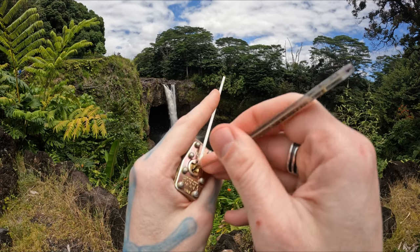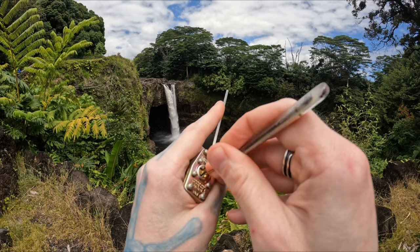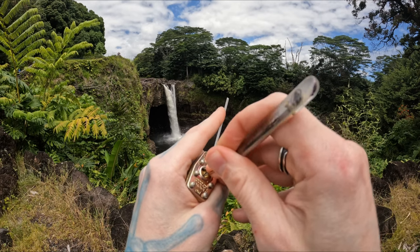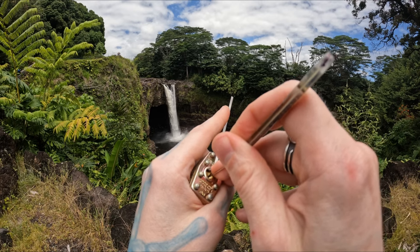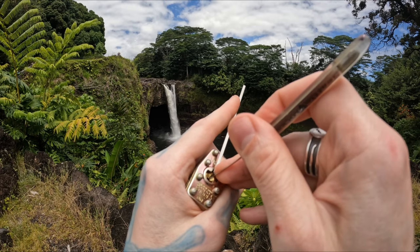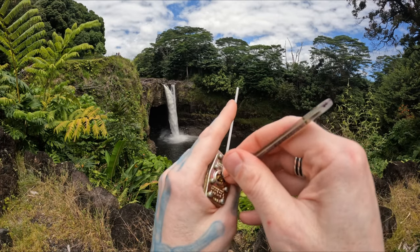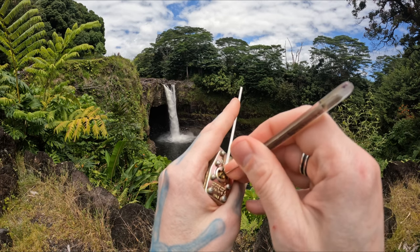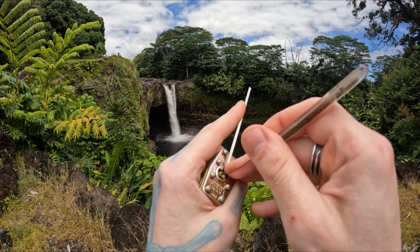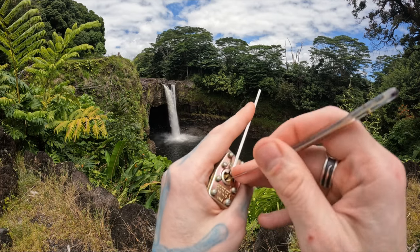There we go. One. Like five in the back? A little bit on five in the back there. Four. On two. One. One feels really high up there but I don't think it's meant to be there.